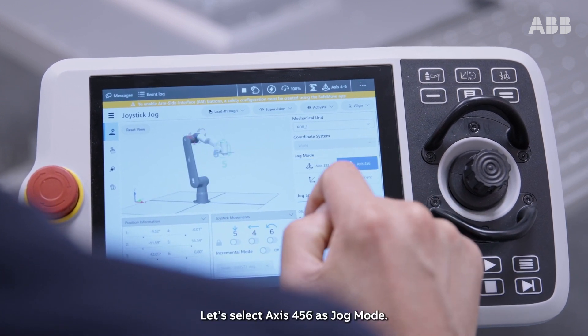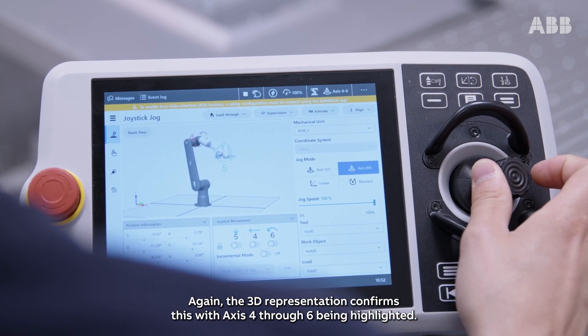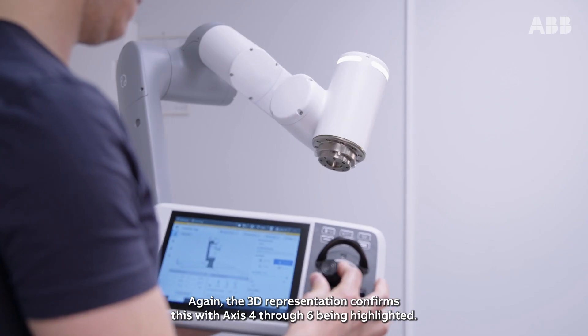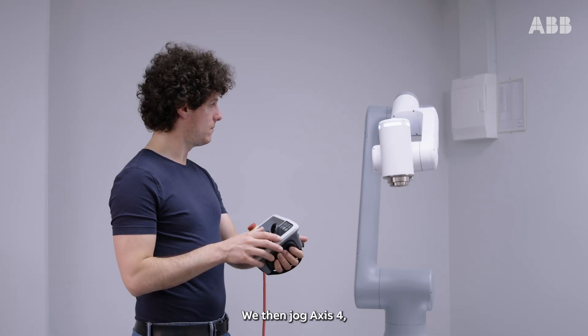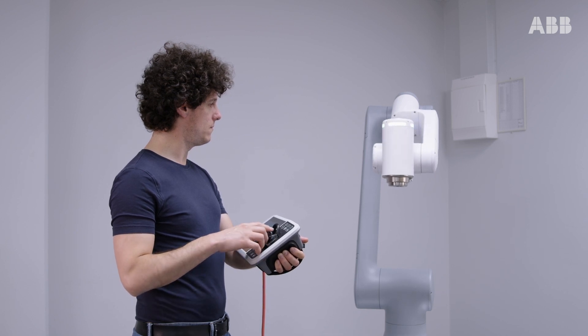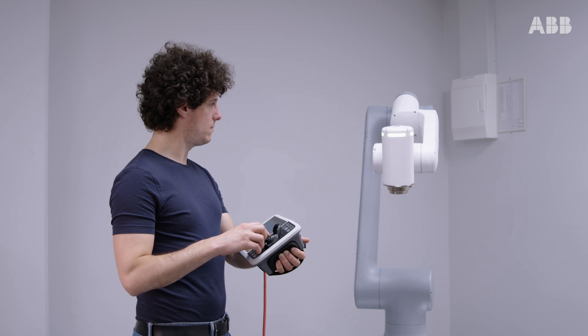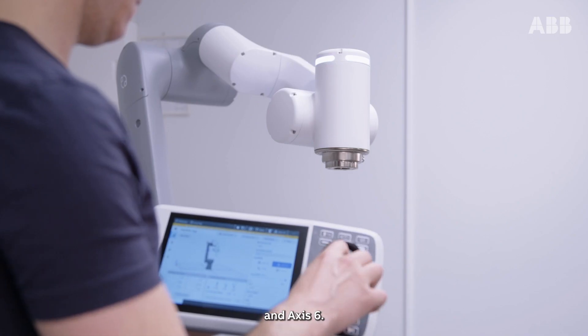Let's select axis 4, 5, 6 as jog mode. Again, the 3D representation confirms this with axis 4 through 6 being highlighted. We then jog axis 4, axis 5 and axis 6.